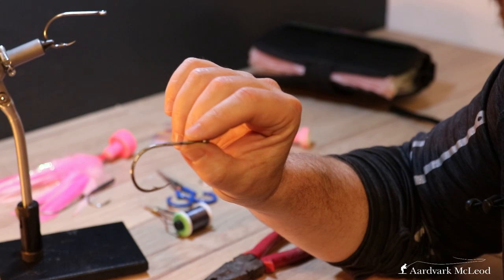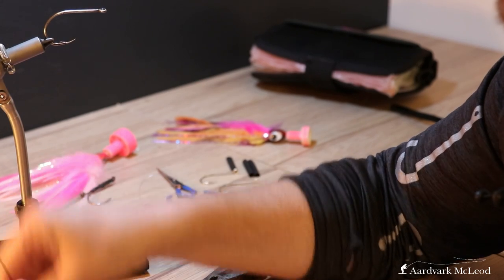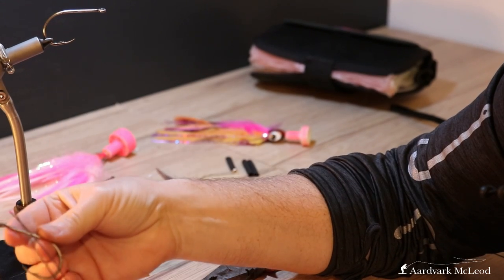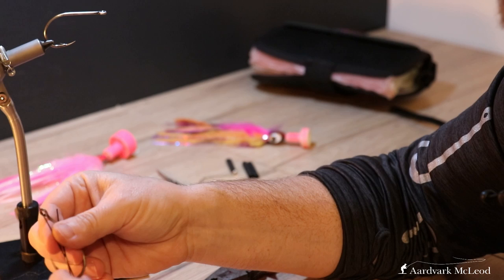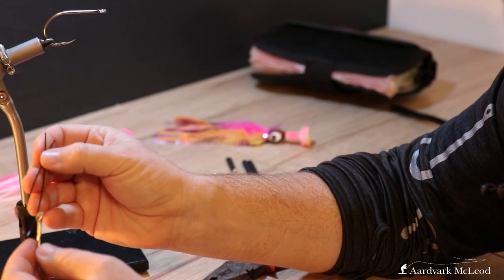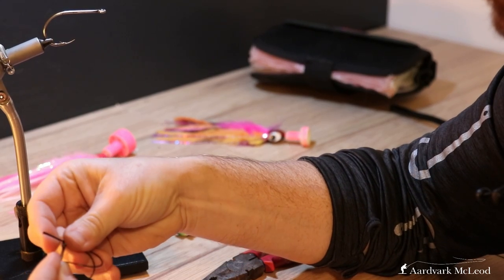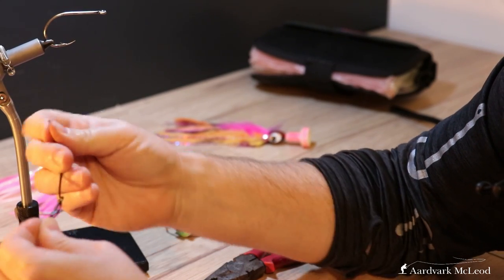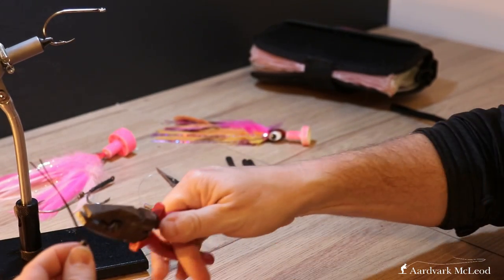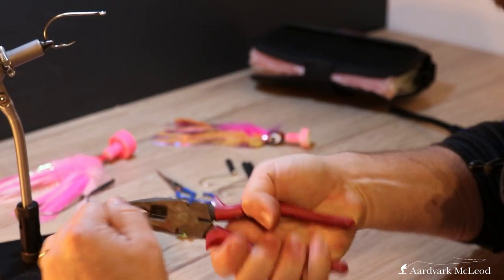What we're going to do with this is take our 8/0 hook and bend a small loop in the wire, and then feed this around the hook and out through the top. Get a pair of pliers and give that a bit of a tug — we want these to lay nice and flat.